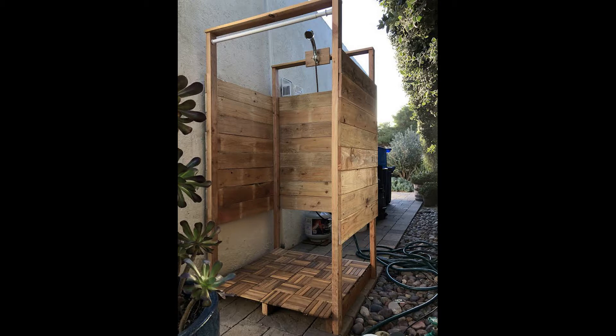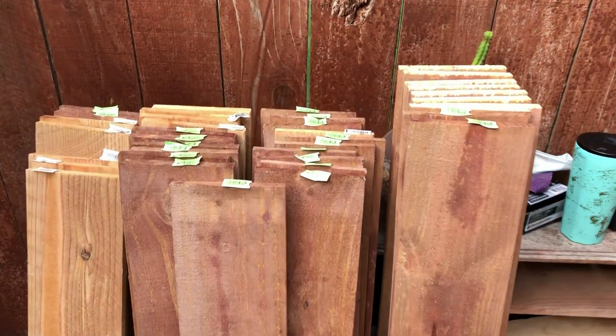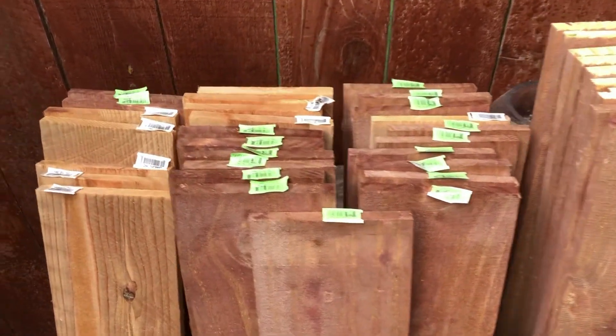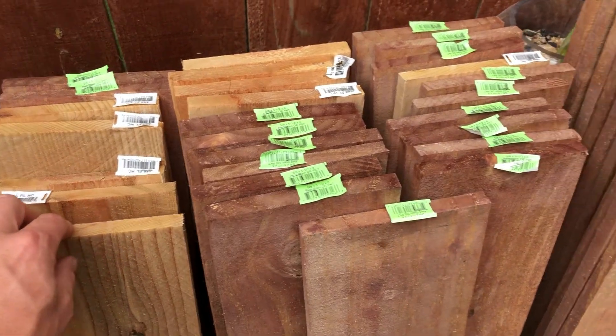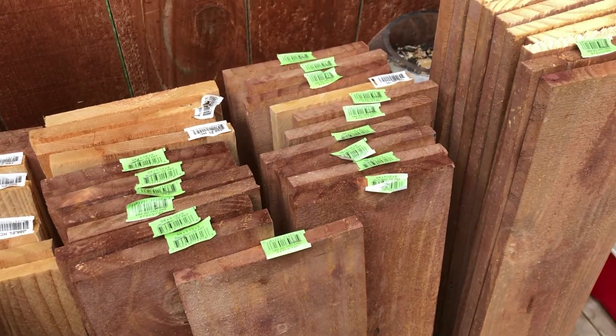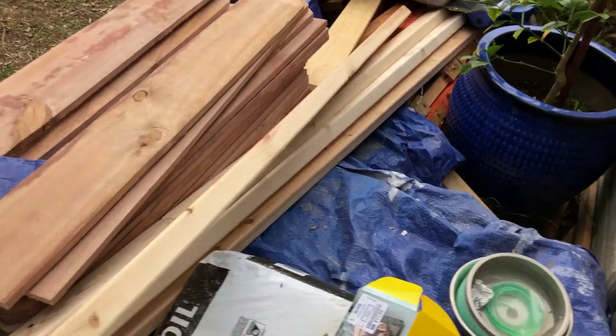The wood you use for the sides and the platform of the structure can be reclaimed pallet wood if you can find some good clean pallets. But today I went to Home Depot and bought some five and a half by six foot fence pickets, a mix of cedar and pine. The pine has a cool little red stain. Right here we have some two by three by eights — you're gonna need four of them, one for each corner of the structure.